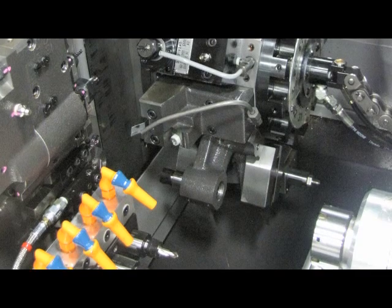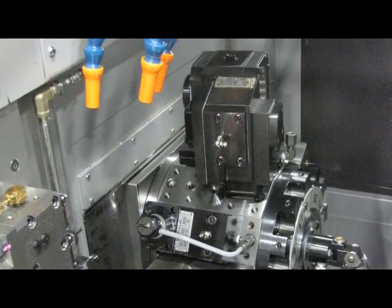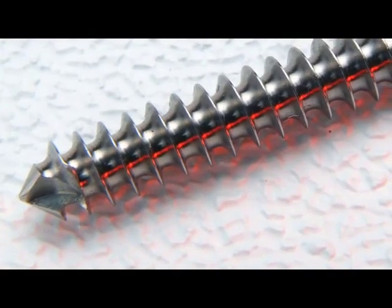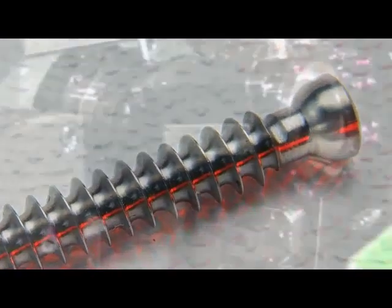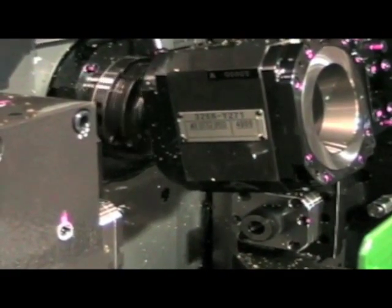Over the past decade, medical screw manufacturers have adopted thread whirling on the CNC Swiss Automatic as the standard for producing difficult thread forms in high-strength exotic alloys. The demand for more efficient processing has led manufacturers of whirling cutters to develop inserts and grades that can run faster and holders with more teeth. Running whirling cutters at higher speeds with more teeth significantly improves the rate of metal removal, which in turn decreases the cycle time it takes to produce a bone screw.